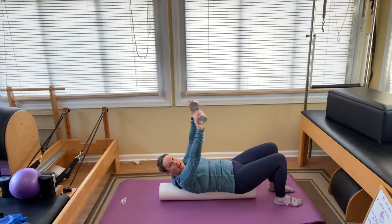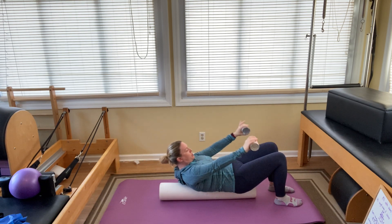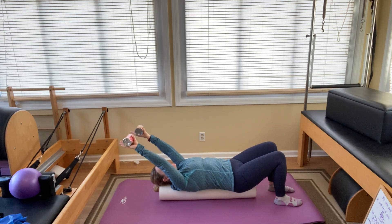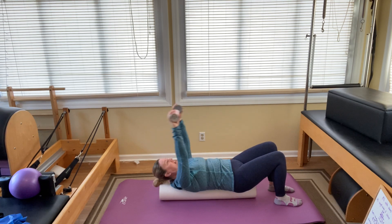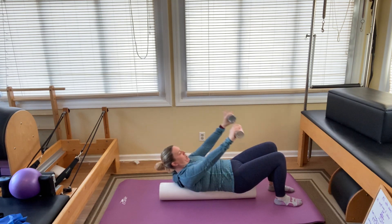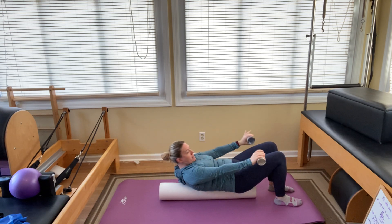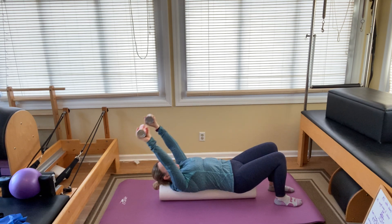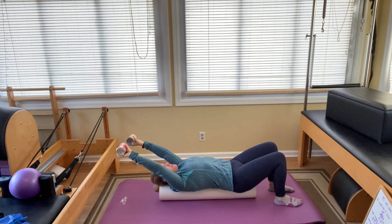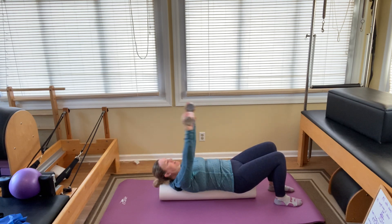If you feel like you're losing your balance, separate your feet a little bit. If you want more of a challenge, bring your feet closer together. Inhale, arc them up, keep them in your peripheral vision. Exhale, lift. Inhale, down. We've got five more — you can do it. One, exhale to lift two, three, four, and last one, five.